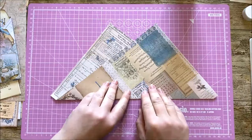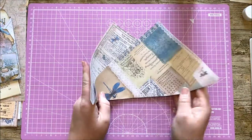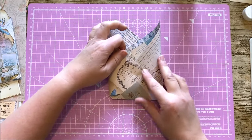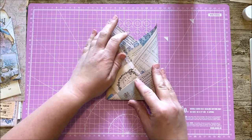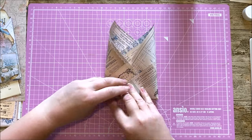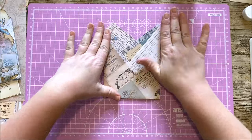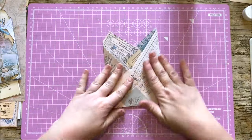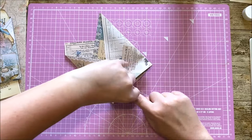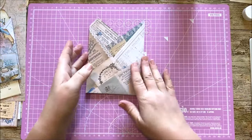Once you've done that you're simply going to pick up your two edges, bring your right one over first, and then you're going to slide the left one into that gap there. If you couldn't find your glue you don't really need to glue it either, because it should just keep itself in place once you stick it on the page. But if you do want to glue, just to make sure everything stays in place and nothing falls through, put a bit of glue on the bottom there.